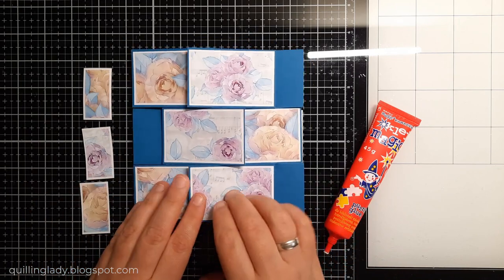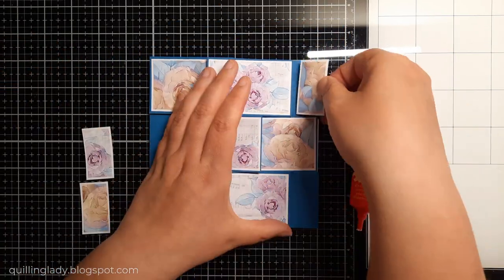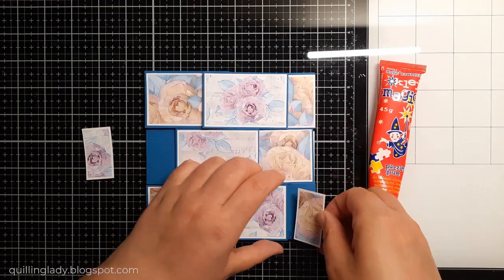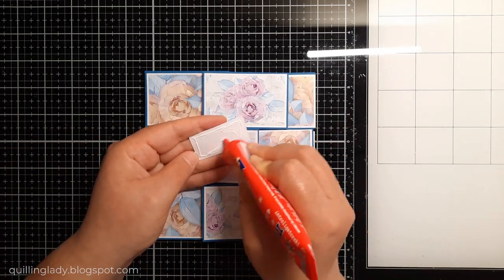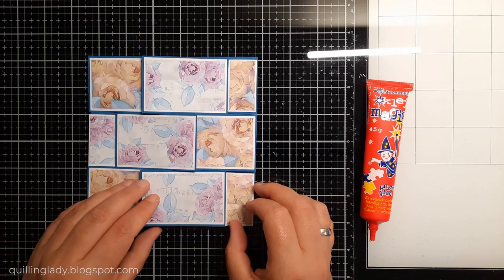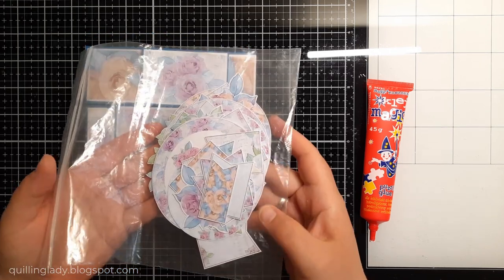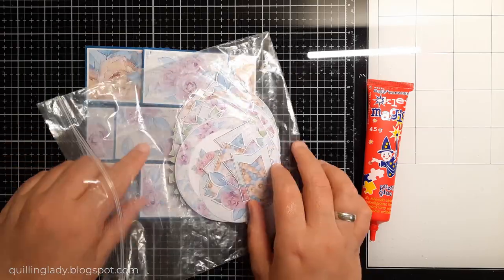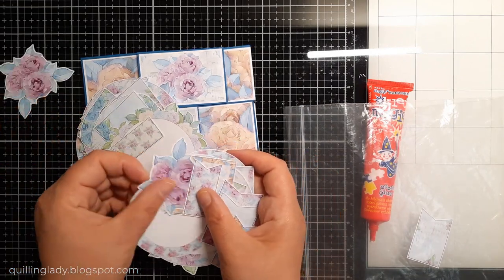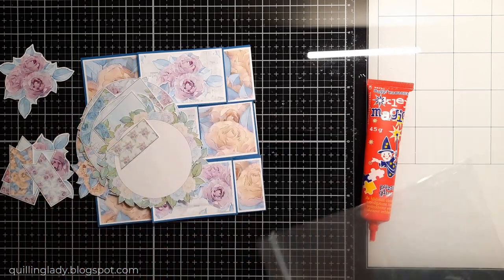When these elements are ready, I thought something was missing. I didn't leave space for a message, so I'm going to stamp a sentiment. I'm at a point in the year where I need lots of thank you cards, so this is going to be a thank you card. As you can see, this card looks like a never-ending card because you can turn it and turn it — I really love it.